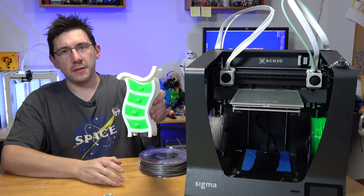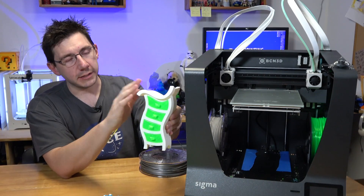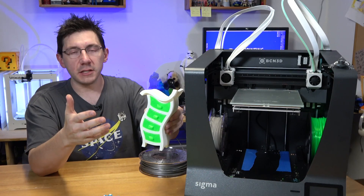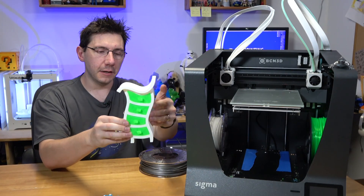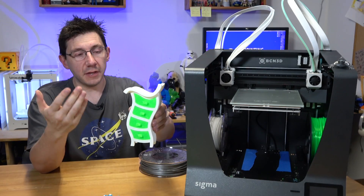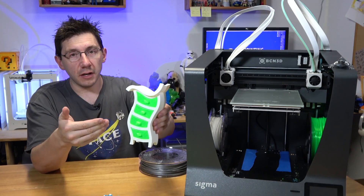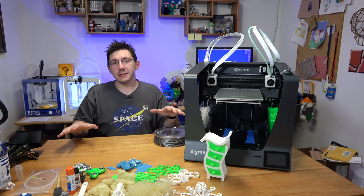Look at this — I like this. It was printed in the white ColorFila PLA, and these drawers were printed in the MatterHackers green. It's a very Dr. Seuss Whoville-inspired design. It came out wonderful — everything printed just as it should. This is a very high-quality print and I like it a lot.